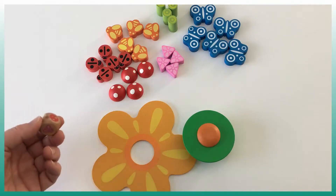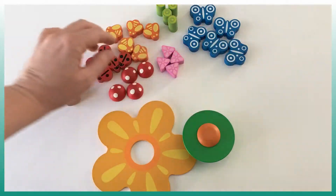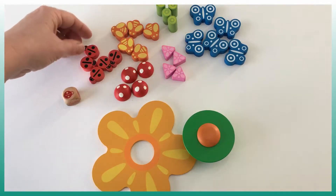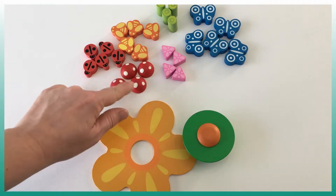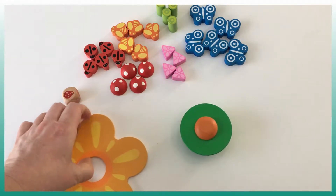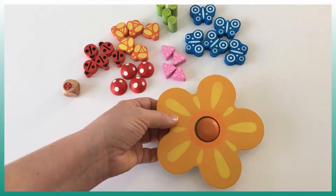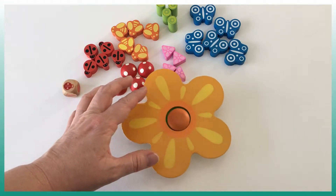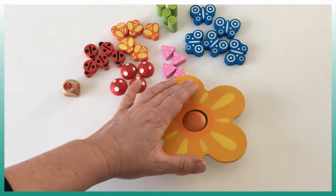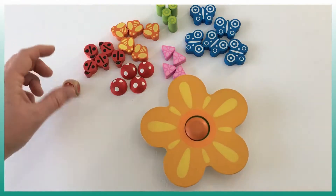So the game Swingolo comes with a die and multiple items: a triangle, a cylinder, a butterfly, a bee, and something that looks like mushrooms. We have a base and on the base we're gonna put the flower like this — and as you can see, it's really unstable. The goal of the game is not to make the flower fall and drop all the items.